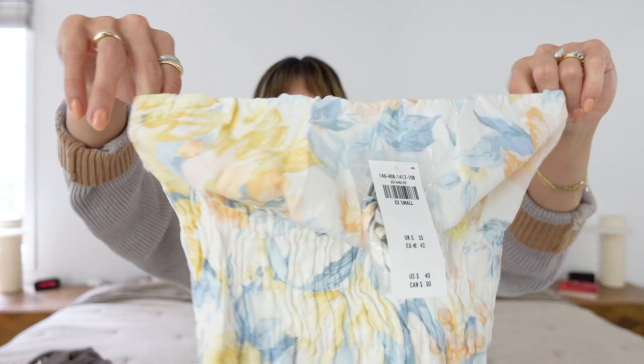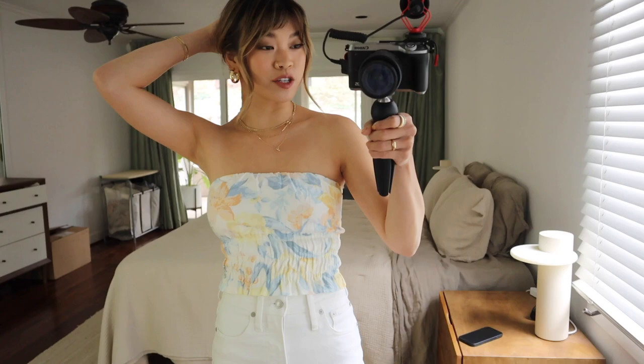I ended up sizing down on everything — I'll have the actual sizes in the description box. I'm typically right between an extra extra small and an extra small depending on the fit. Sometimes the XXS is way too tight, sometimes it fits perfectly, so I'll have all of that down below so you can see where on the scale I landed.